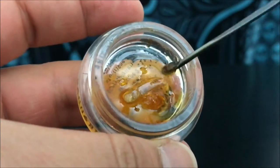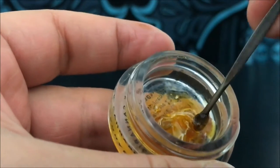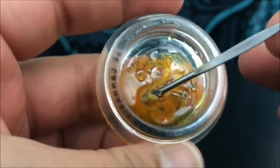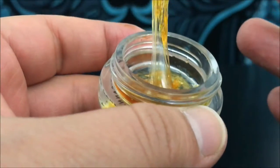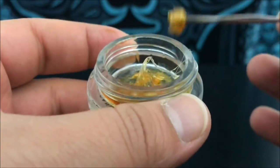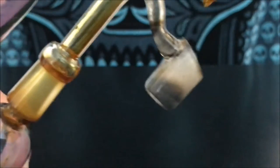It's almost just like tree sap, especially these thicker parts that are a little bit more viscous than the rest of it and sticky. I would say this is definitely what you would consider a sap, and as you can see, it's really easy to work with. It might get a little messy but you just kind of twirl it around, get your dab, and then go straight on into your banger. Just go in there.